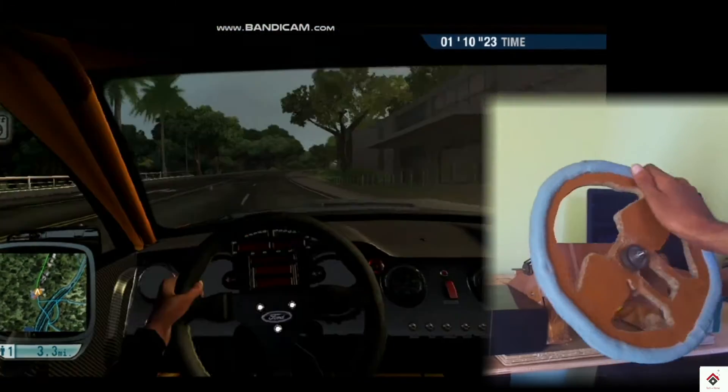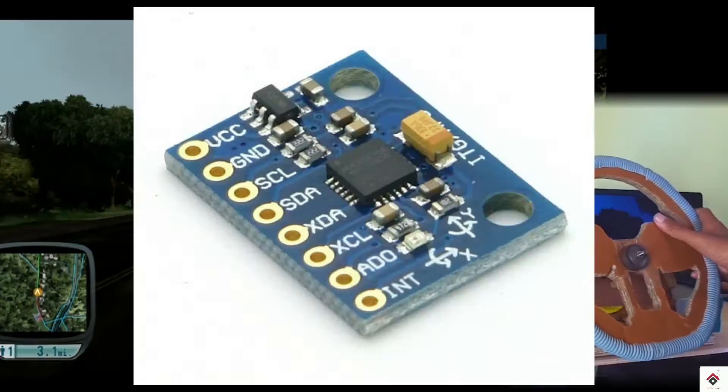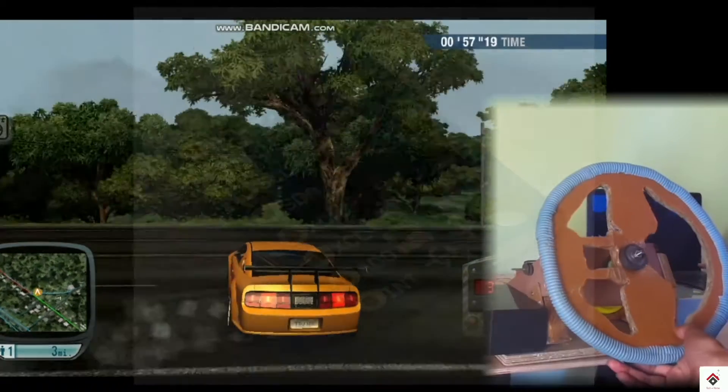On this content I received many questions from subscribers: instead of a potentiometer, can we use a gyroscope to control the steering axis? So this is what we'll be trying out in this video.